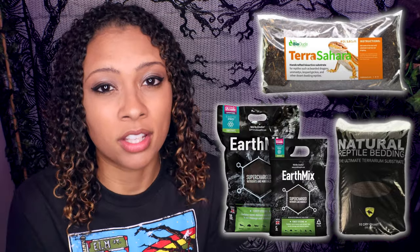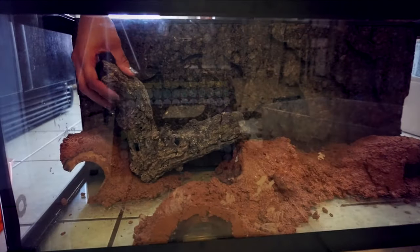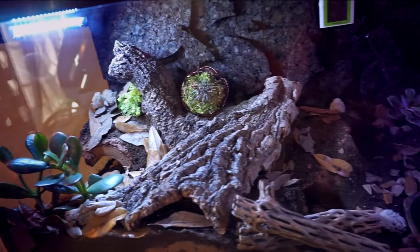If you do want a loose substrate, you can use bioactive substrates. The BioDude makes an awesome one, Lugardi makes a really good one, and Arcadia makes a great one if you're not in the United States. For a cheaper route, mix topsoil — without manure, fertilizers, or vermiculite — with a little bit of clay sand and some excavator clay. Percy has a loose substrate section and loves digging in it. You can also use sand carpet, which is textured like sand but doesn't come off. Excavator clay is really cool because it lets you build tunnel systems and hides directly into the tank with your hands, and it hardens solid.